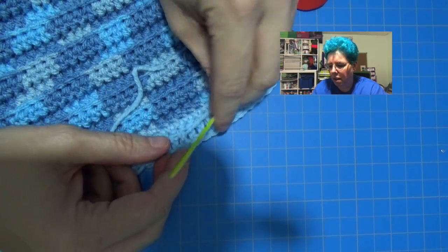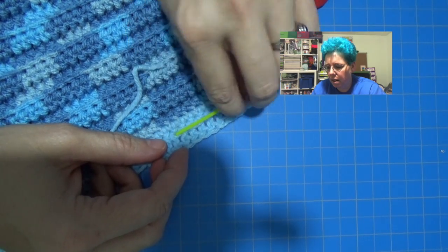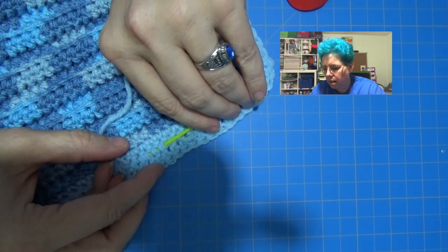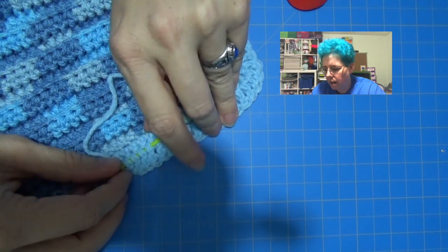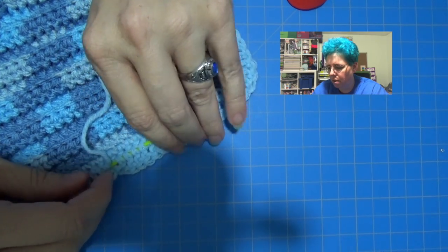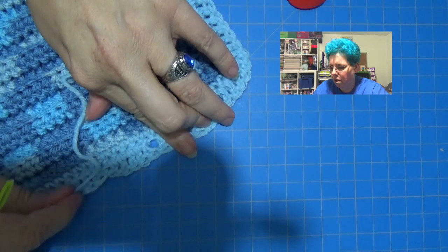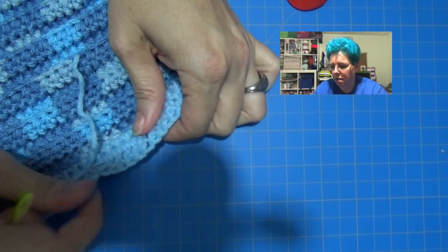Then I want to lock that stitch, so I go over the last stitch I did so that it's not going to be pulled out, and then I just run back over it. There are tons of different ways to do this — basically you're just sewing your loose thread ends through your piece of work until there are none of those ends left. You don't want to pull it so tight.